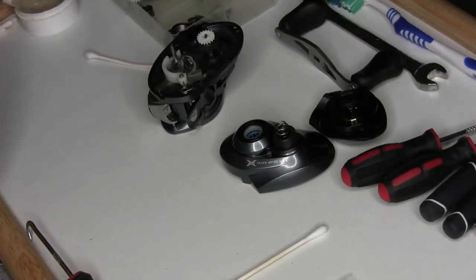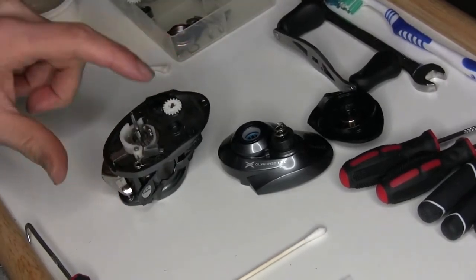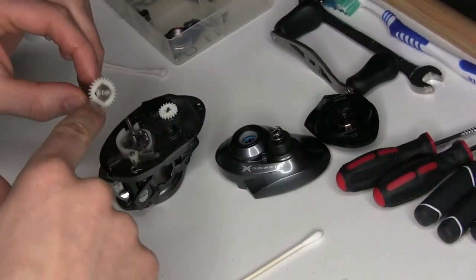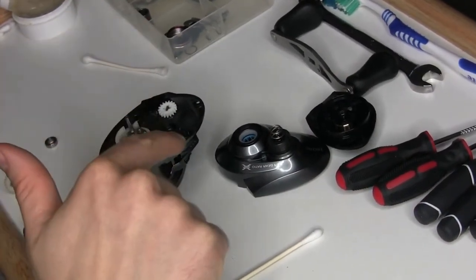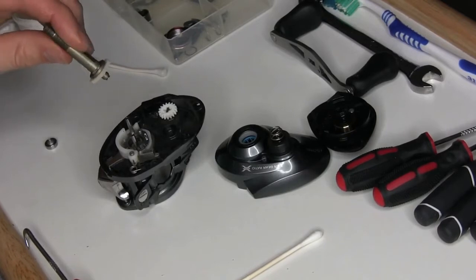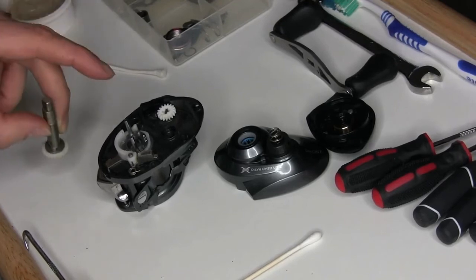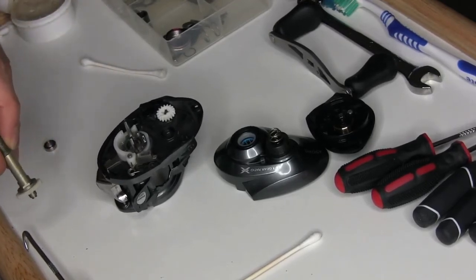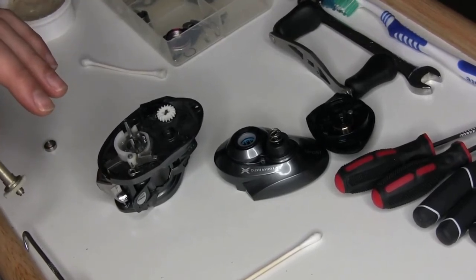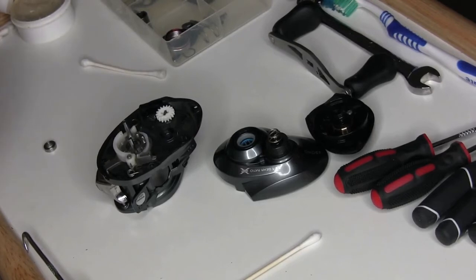Now I just have one more bearing to replace — the one that goes underneath the drive shaft. I've disassembled the drive shaft and there's a bearing that sits right on top. I like to replace this one because it's a high wear part — this is where your handle is always turning. The oil inside breaks down pretty quickly. If you ever hear a noise as you're turning your reel, a lot of times it's that bearing. Swap it out and it'll be perfectly quiet again.